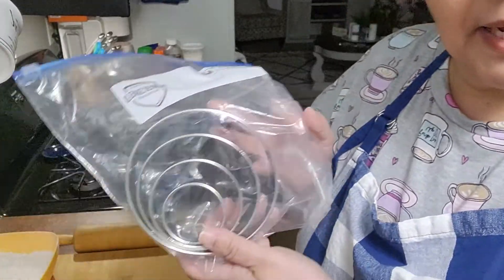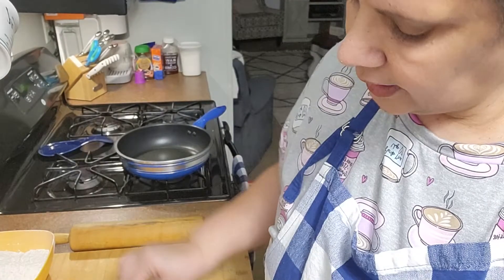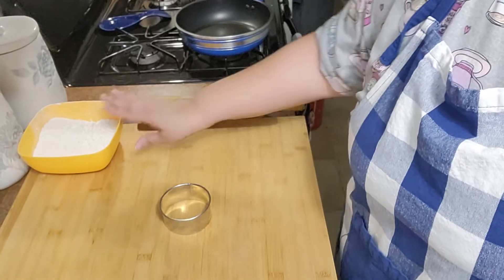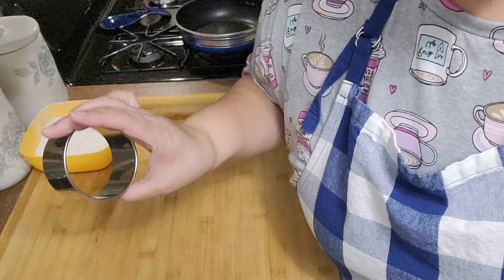Started heating up the stove. I bought this on Amazon — it's a cutter, a circle cutter. You can even get the one with the cake; you can cut the pies perfectly. Let me get this ready. Get your flour, your rolling pin, and your little round circle cutter — your dough cutter.